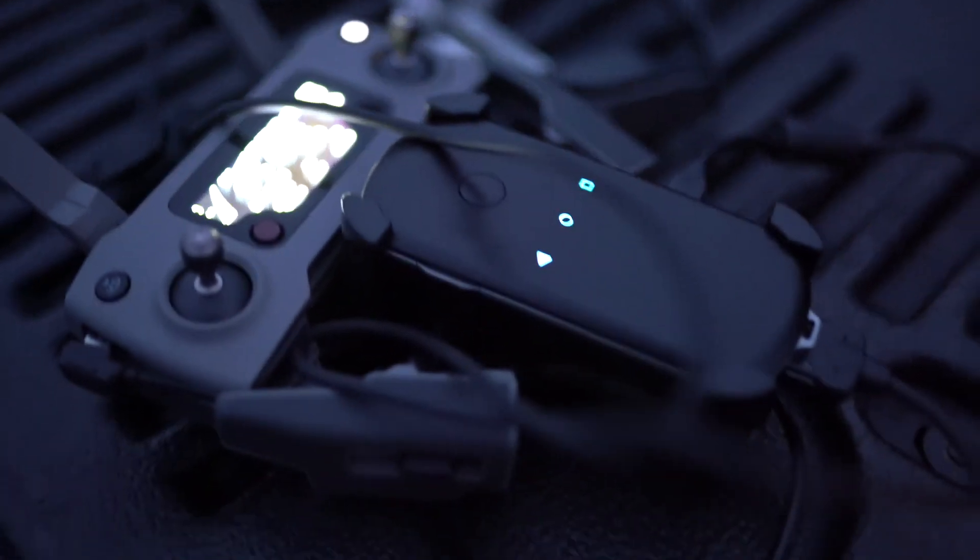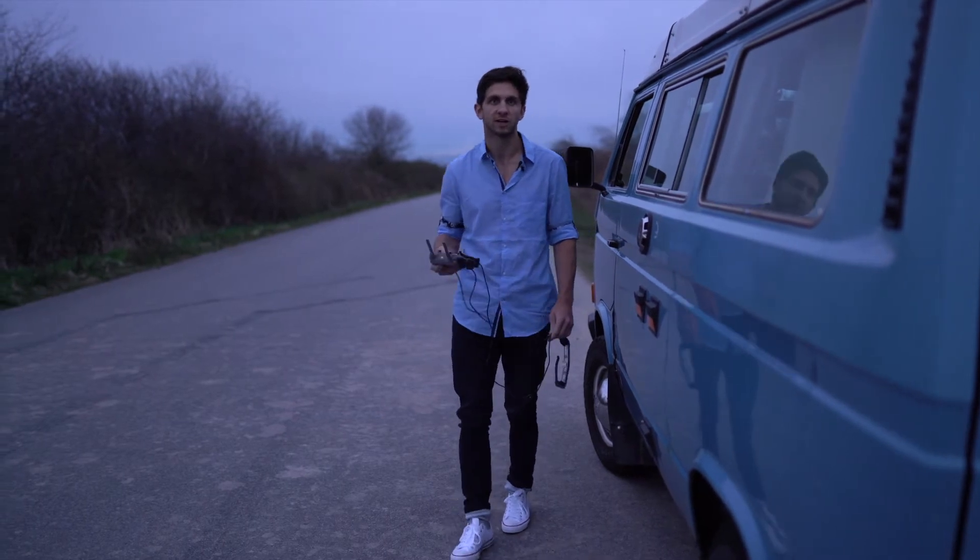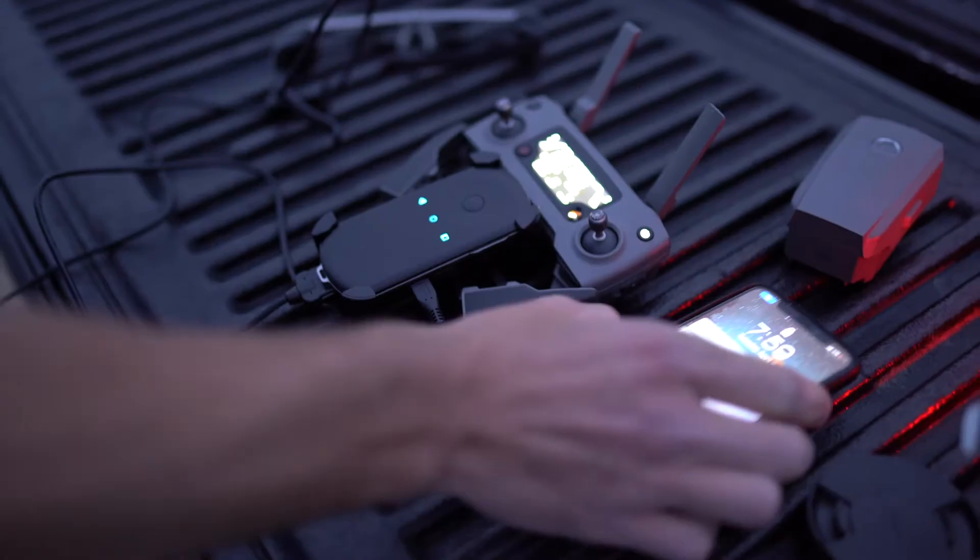We're going to hook up the smart glasses to the Mavic 2 Zoom and drive down this road to get some drone shots before it gets too dark. So let's go.